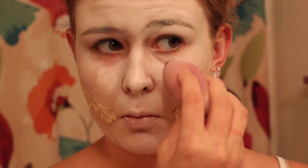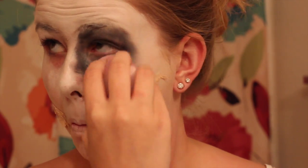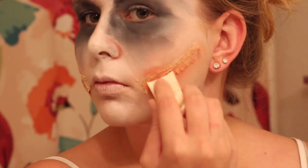I'm going to be taking this black cream makeup and I'm just going to be dabbing it on the area around my eyes. This doesn't have to be neat at all.